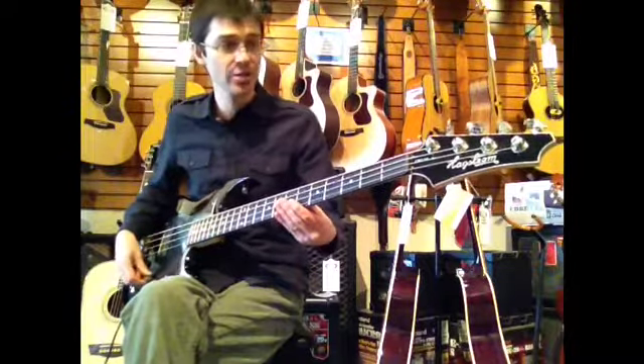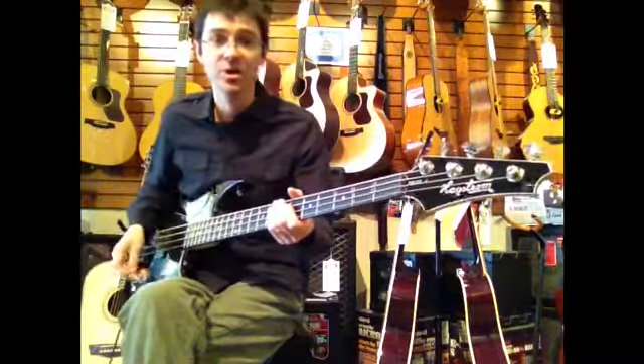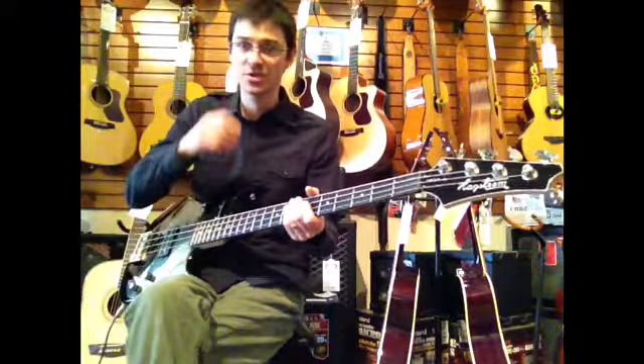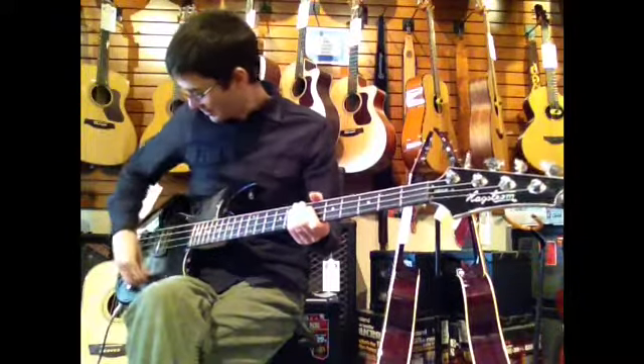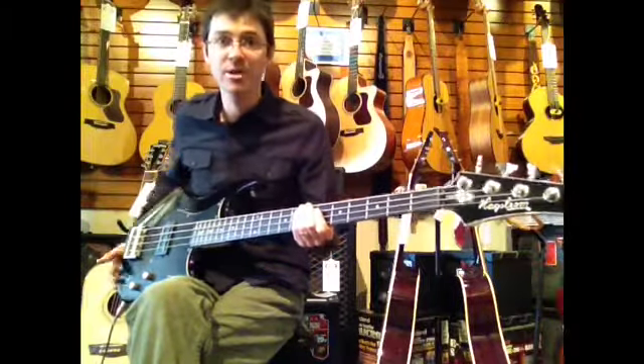Classic Hagstrom styling, of course. The tuners are 22 to 1 gear ratio, so the guitar goes in tune easily and certainly stays in tune. Basswood body. Let's talk a little bit about the sound.